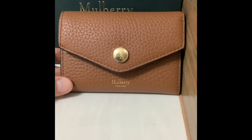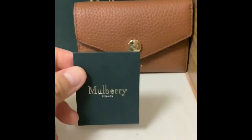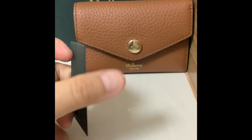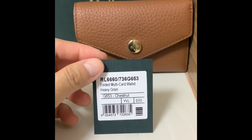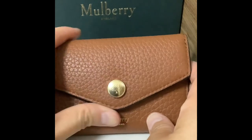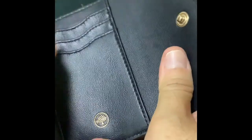The material is heavy grain in chestnut color — it's the classic color of the brand. Inside the wallet you get one card which has details like the name of the wallet, the model number, the material 'heavy grain,' the color code 'chestnut,' and the barcode.